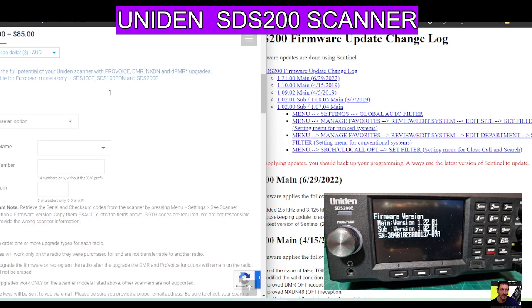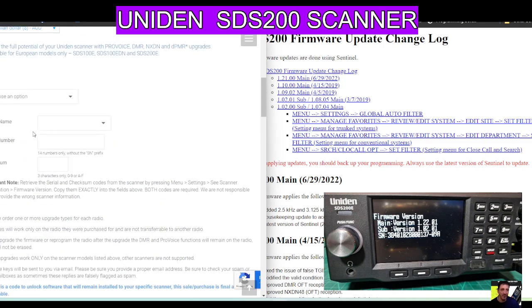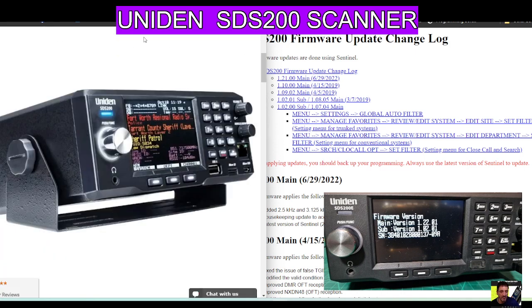You can choose your different options here. You've got ProVoice, DMR, NXDN, and DPMR. That link will be there, and you add your serial number and then it updates your SDS-200.